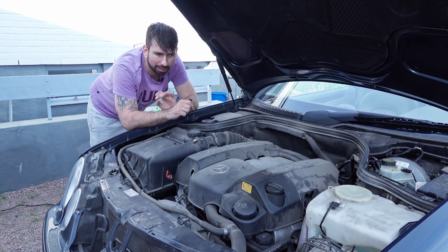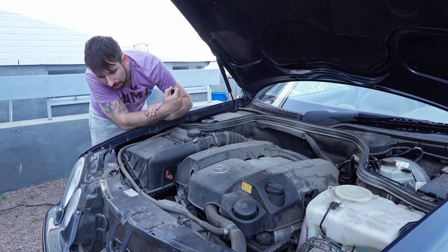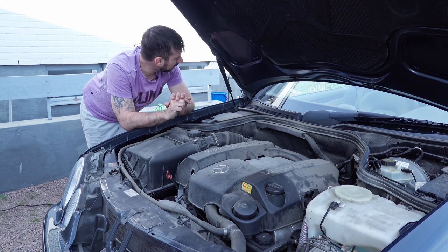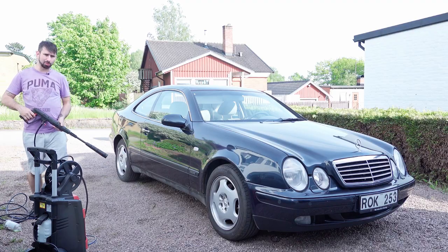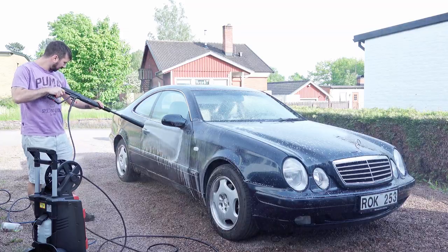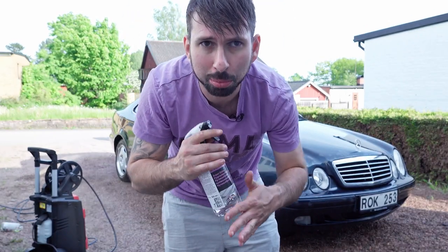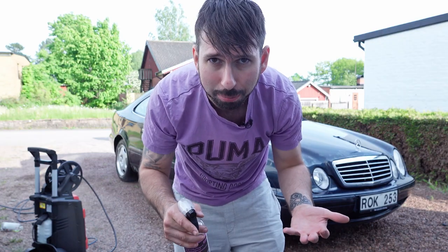Besides that we're gonna give it some basic brake service — just put some grease on the slide pins and check the brake pads. So let's start by cleaning the car and rinsing it off. First I'm just gonna get it wet, then rinse it off. The first product I'm going to put on it is a super detox, which removes rust particles. It turns purple when it's activated, so I'm gonna spray it on the car and see what happens.